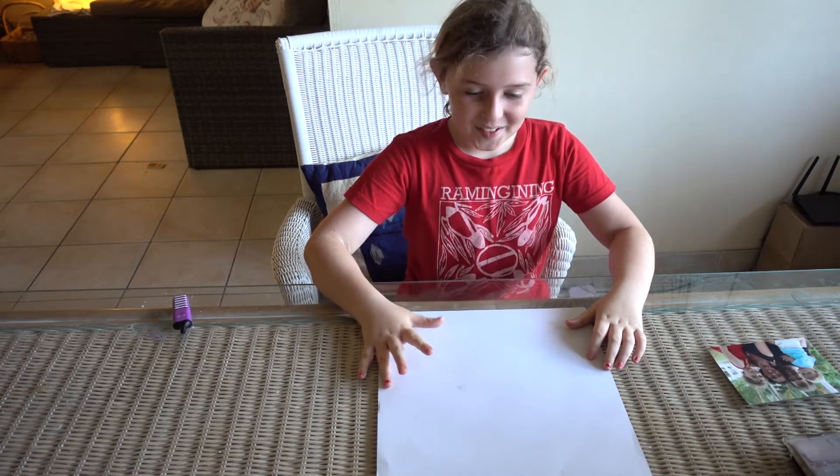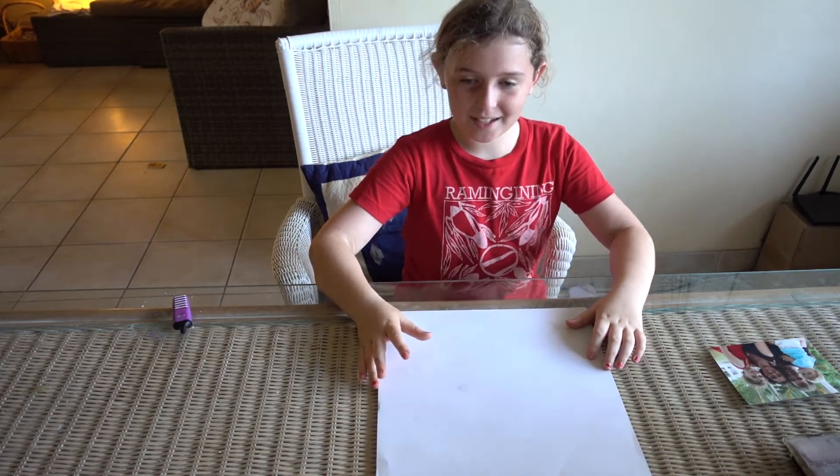Hi, today we're going to make a picture frame.